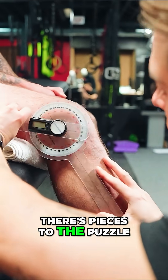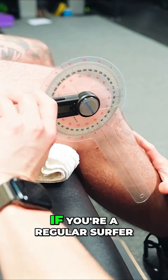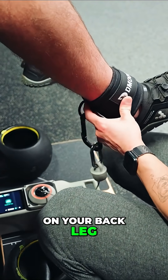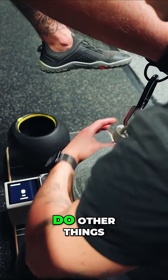There are pieces to the puzzle. When you look at rotational athletes or surfers, you typically have a dominance. If you're a regular surfer, your right hip might be stronger because you're on your back leg. Goofy may be the opposite. And then why does your left hip hurt when you're asking it to do other things?